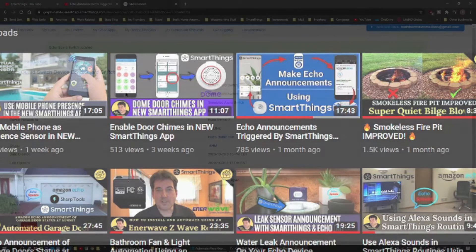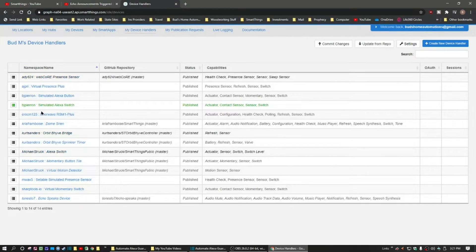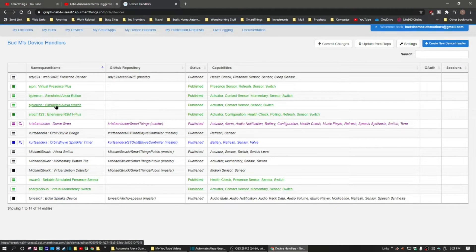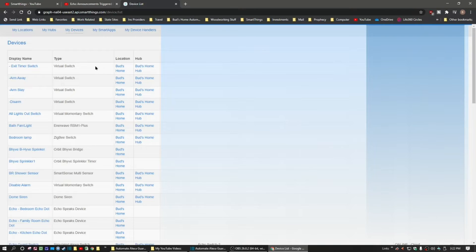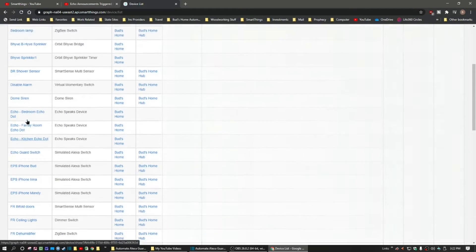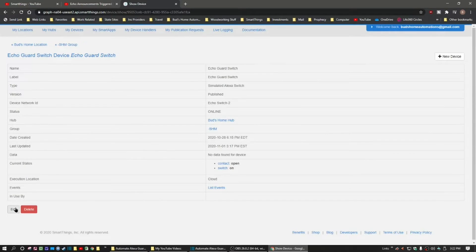Let's go over to that device list. I'm going to jump to my device handlers — you see them here at the top of the screen. Here is that simulated switch. Let's click on that. Here's the code that you will copy from the GitHub site and then paste within the device handlers so that you can create this new device handler. Once you've created the device handler, it will show up in the list of devices. Let's go down to the echo guard switch that I already created.